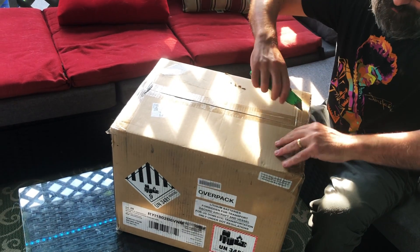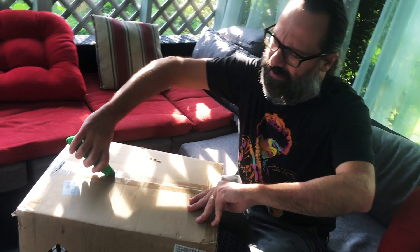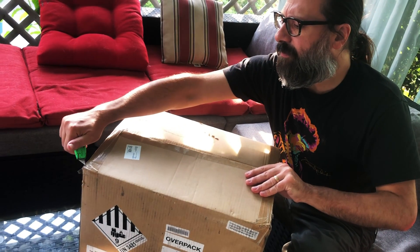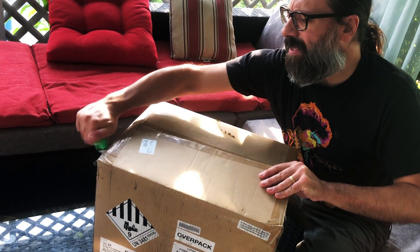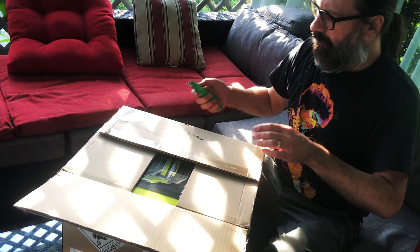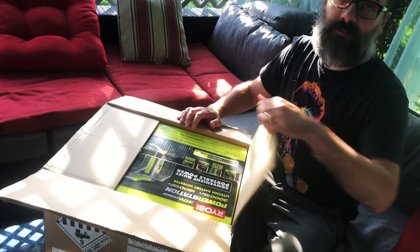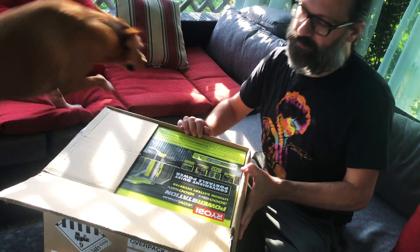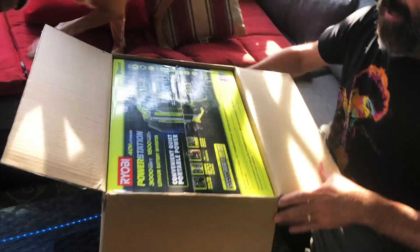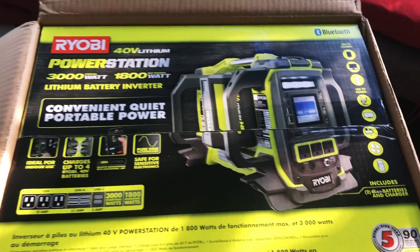Because we've got all these 40-volt batteries, we've lost power a couple times this year. Once we lost it for 11 or 12 hours, and then the other two times have been several hours. So we need something to run our refrigerator, because we've got a lot of food and meat in there. Since we're already invested in Ryobi, we decided to get this inverter.